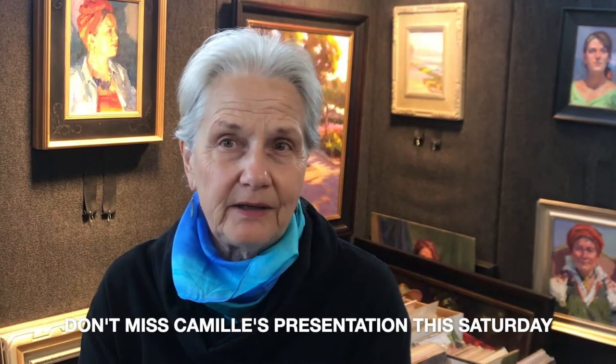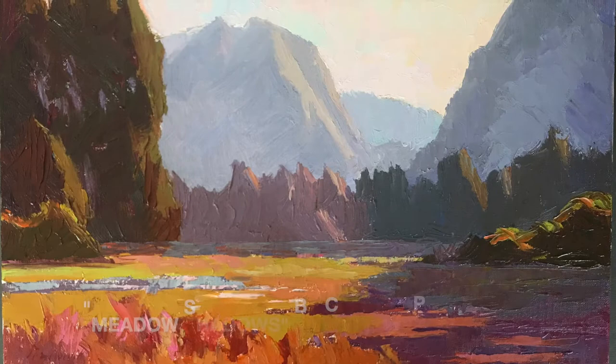Camille Prezwatik here in Petaluma in my studio. The best advice I ever got was to not paint to sell. Be inspired and you'll paint your best paintings and your audience will follow.